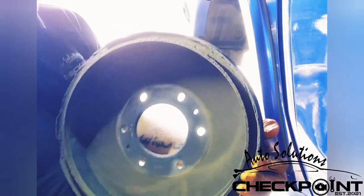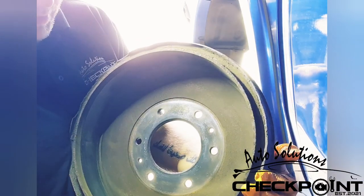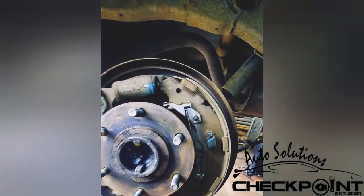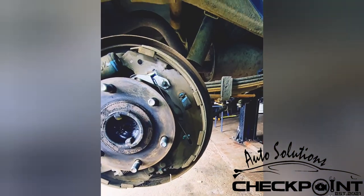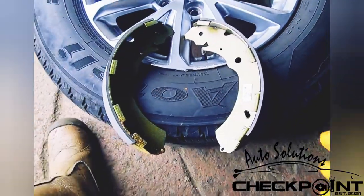Now that we've got the drum off, you run your finger round it. If it's got a lip, you need to grind it down. This one doesn't have a lip, but we're going to grind it down anyway. Looking over at the shoes, they are worn down. This side wasn't the side that was causing all the bother, but we're going to take it off anyway.